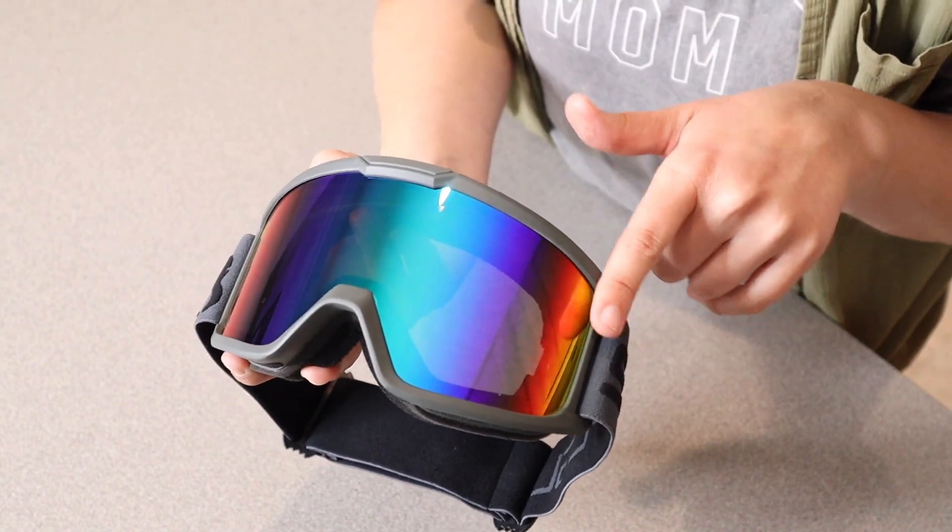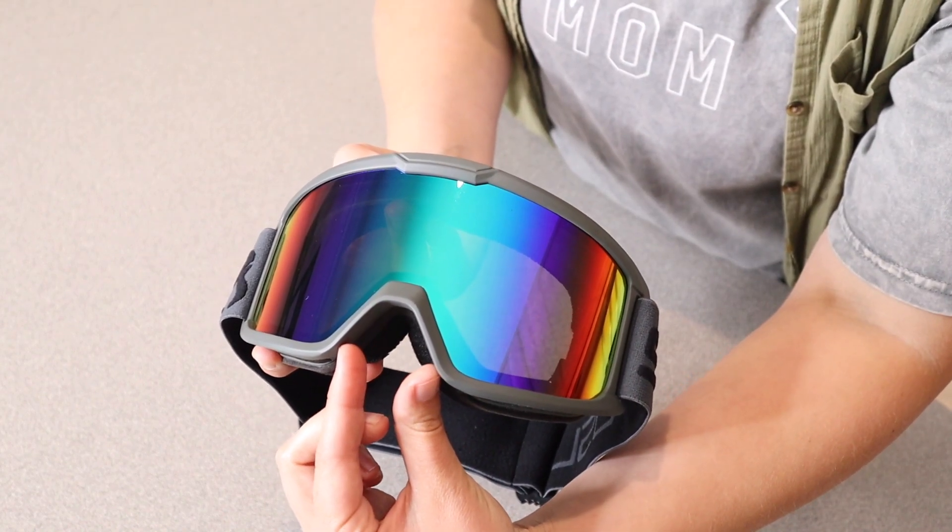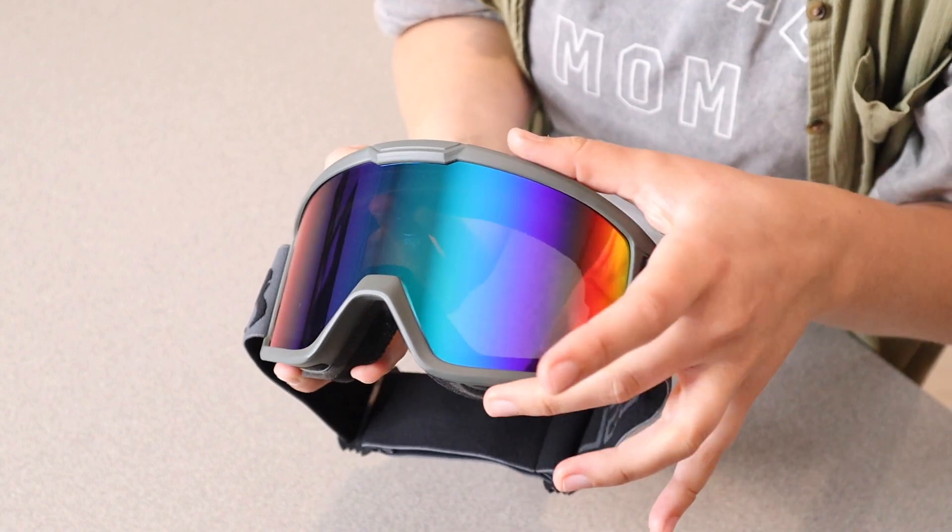Size-wise, this is 7.3 inches across. The nose width right in here is 1.6 inches, and this is 3.6 inches tall.